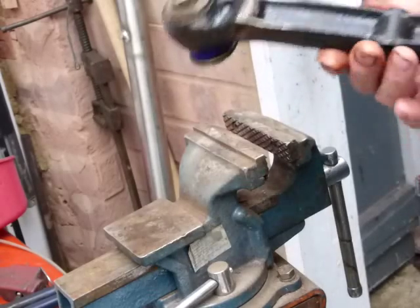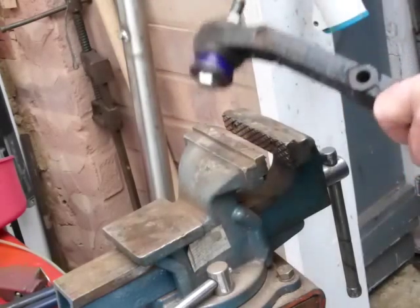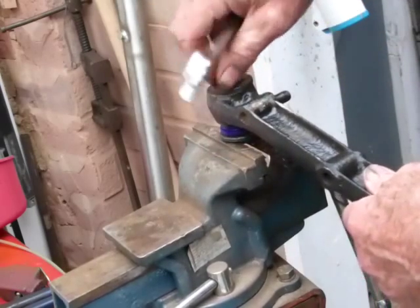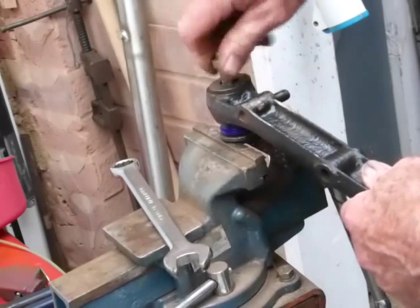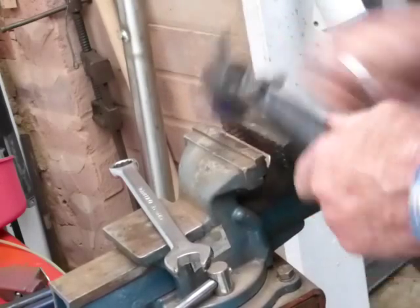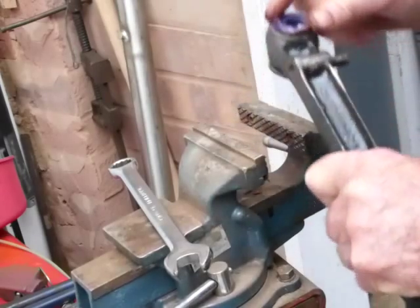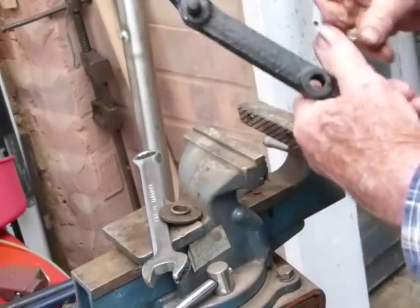I can take the nut and bolt out now — that's far enough. That's it, just popped in, all nicely done. Take that out, clean it up, and that's the bush in.